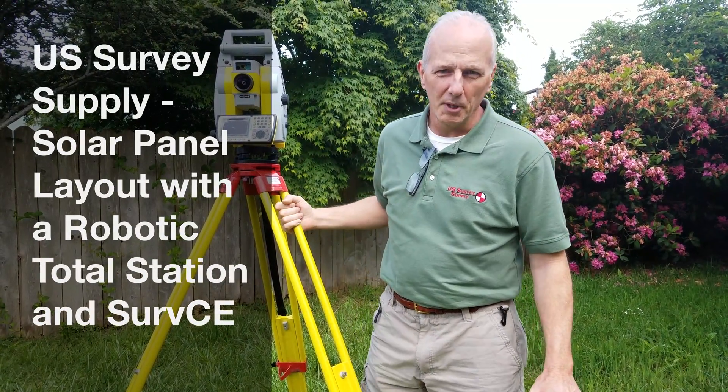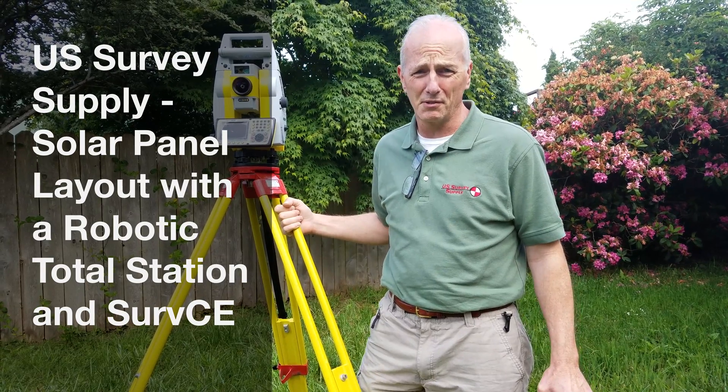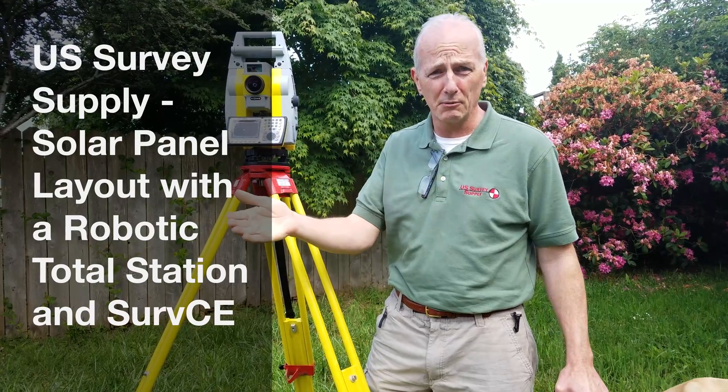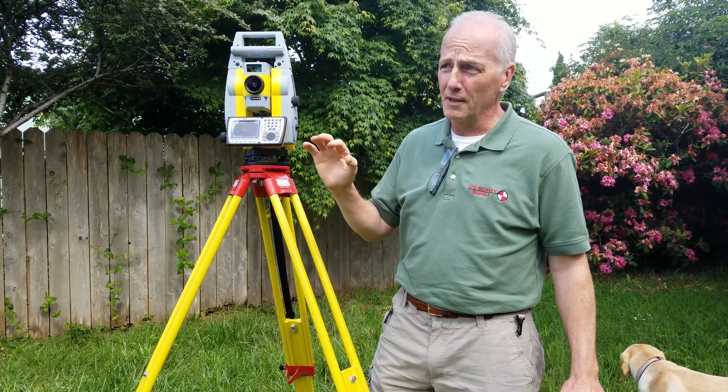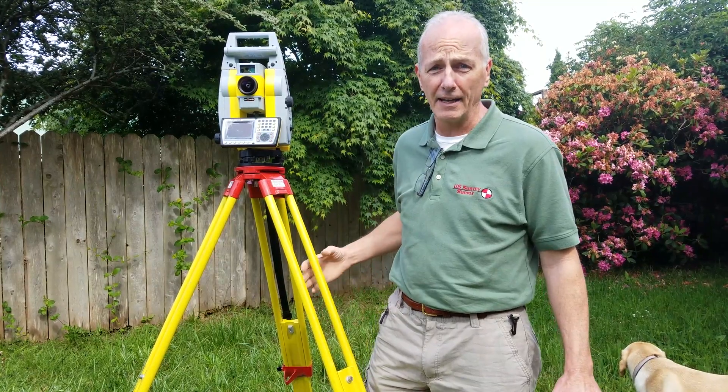I'm Rod Taylor with U.S. Survey Supply. The following video is intended to demonstrate the usefulness of total station technology for determining as-built configurations as well as placement of specific designs with a high degree of accuracy.